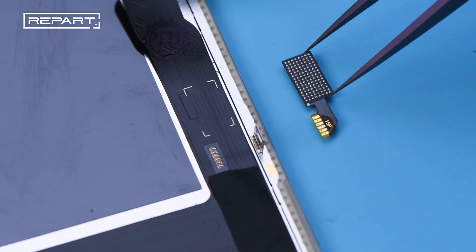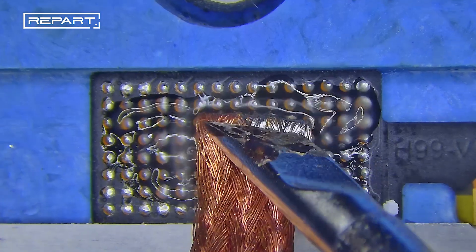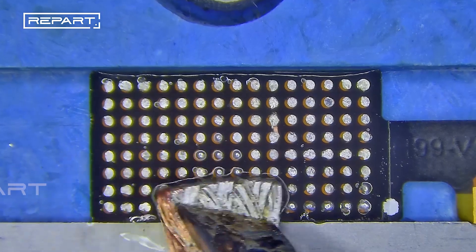A tag on flex, included with the repart screen, is required to solder the IC. Apply flux to the soldering pad of the tag on flex, then use a soldering iron at 390 degrees Celsius with a soldering braid to remove the tin.